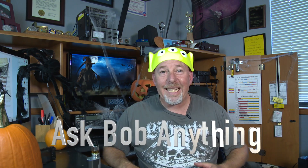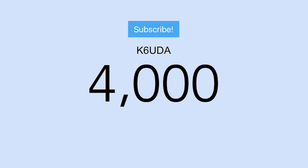Hey, I want to try a new thing coming up here. I want to call it 'Ask Bob Anything' — and I don't care, it could be ham related, it could be about women, cars, guns, politics — hell, I don't know — anything at all, anything in the universe. Be creative and ask me anything and we'll see how this thing goes. We just hit 4,000 subscriptions here — this is pretty freaking cool, guys. The channel is growing.